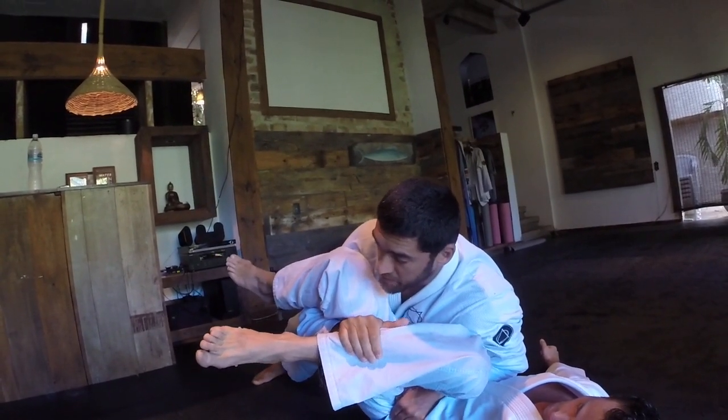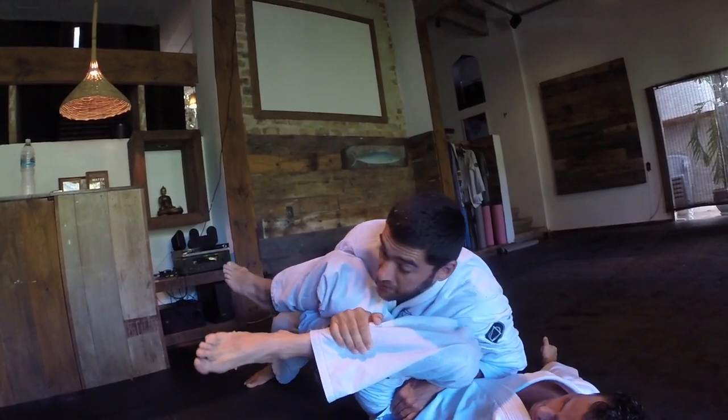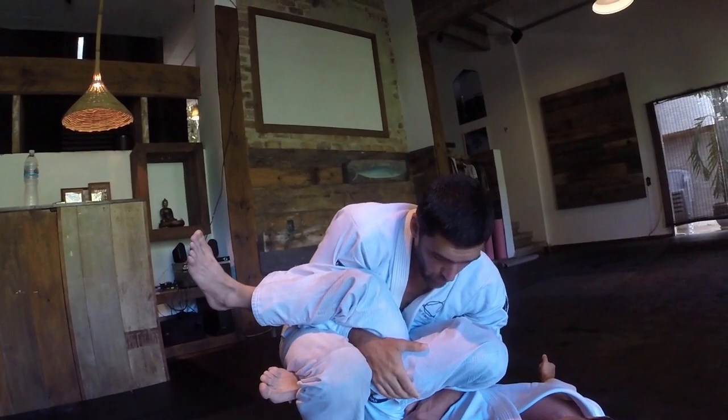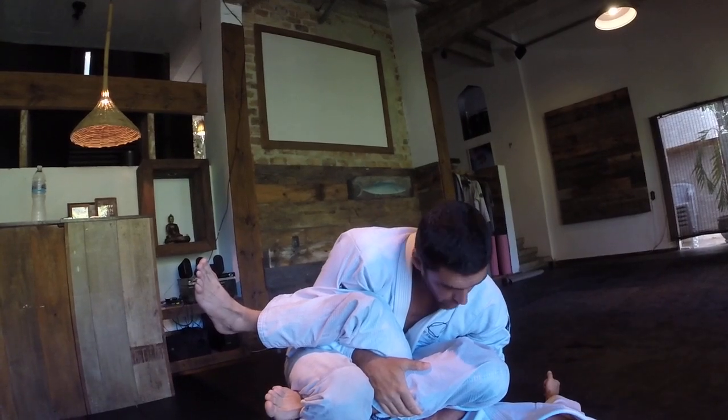Since I trapped his leg, I will bring the opposite leg in, and I will step over his foot. Right now the important detail is I need to bring my back flat on the ground, and I need to squeeze my knees really tight.